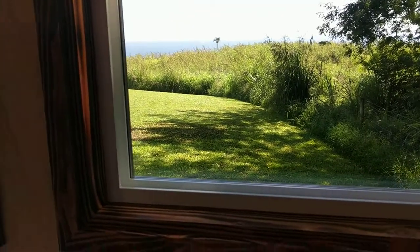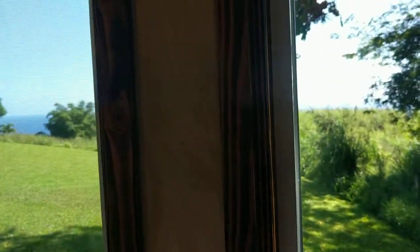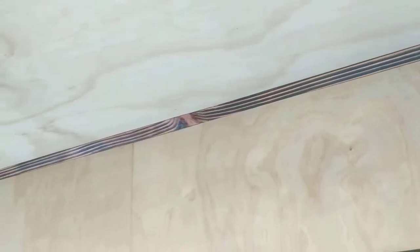I just wanted to show everybody this burnt wood trim. This is in a little tiny house that I helped with, and the carpenter did a really awesome job with these — just simple pine board burnt with a torch for trim.